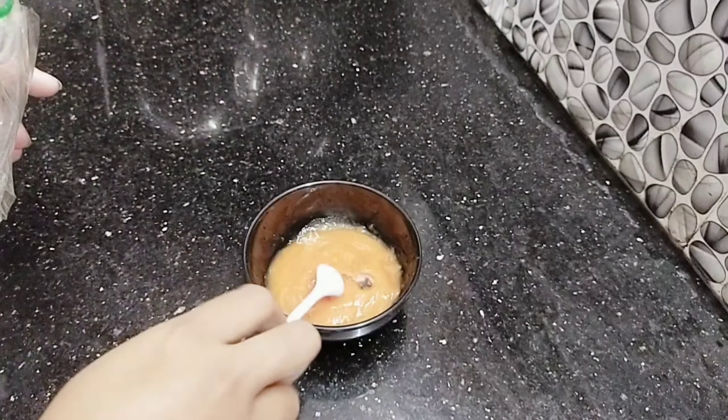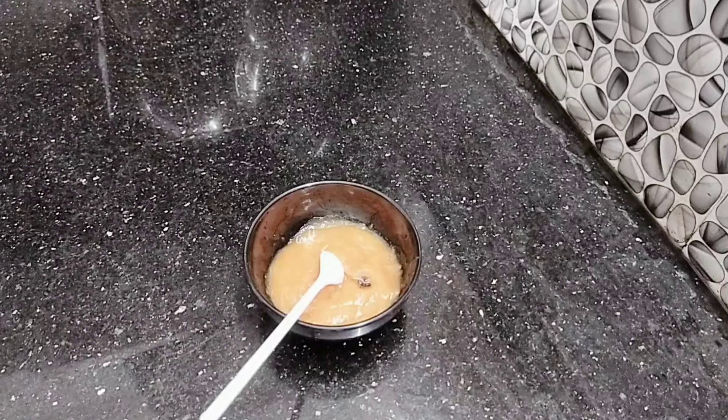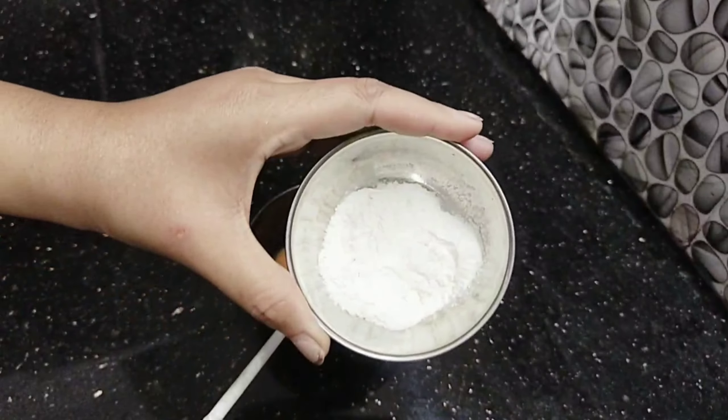We added glycerin. It's a great glycerin — it can help with dryness.